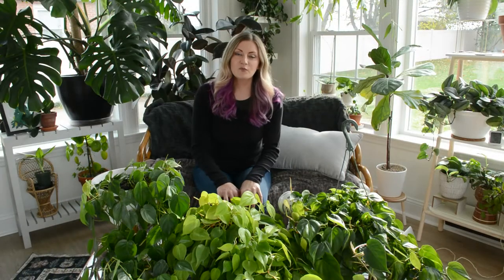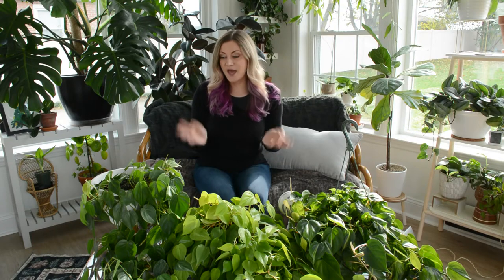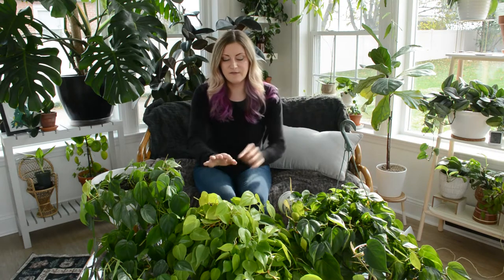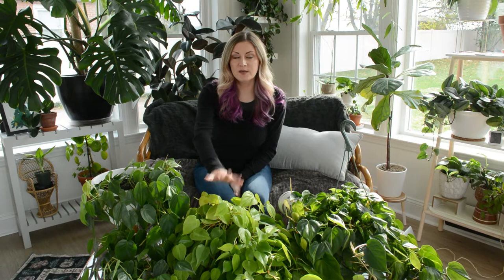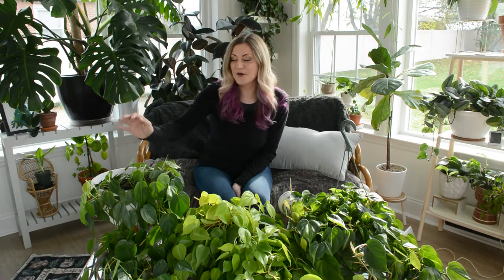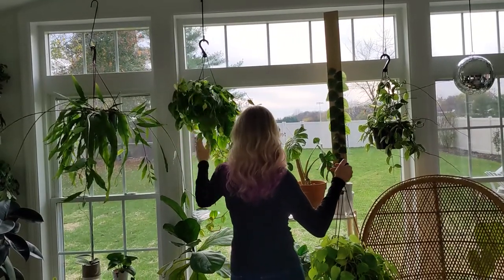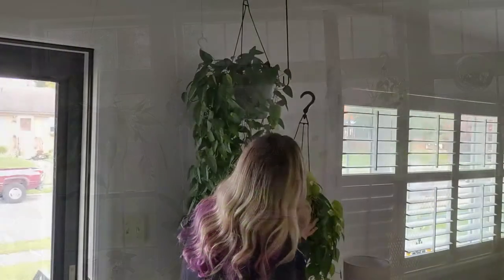I'm sitting in my sunroom right now which gets really great light from the morning all the way into the early evening. It has windows on three sides but I only have one of these philodendrons in this room full-time. I have one in a window with loads of bright indirect light, one in front of a window with only morning sun, and one in my daughter's room that may get no light some days. All three plants look really great, which tells you this is a very flexible plant with lighting requirements.